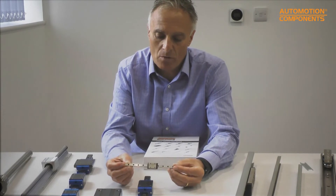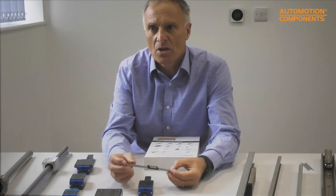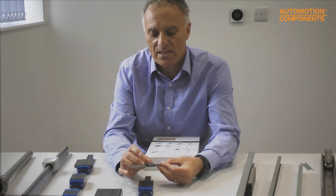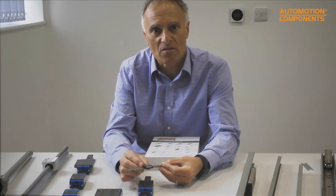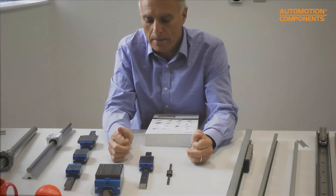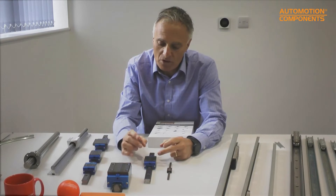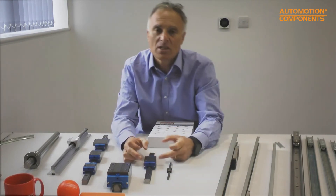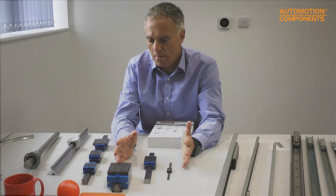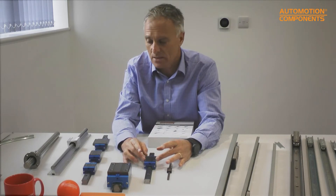The stainless steel version is a lot more free-moving. The technical term for that is preload — the higher the preload, the stiffer it is to move. This one is a K1 preload. If it were K0 you could probably flick it and it would move along by itself. These ones we stock in both K1 and K0 preload, which is a bit more free-moving, but you never get away from the fact that these things have very good seals that cause some frictional resistance.